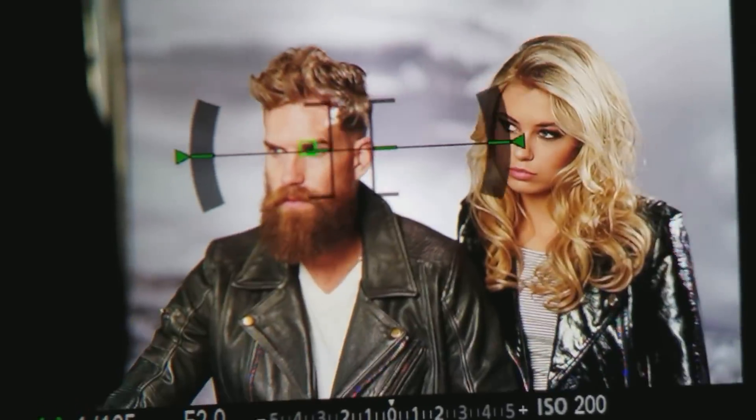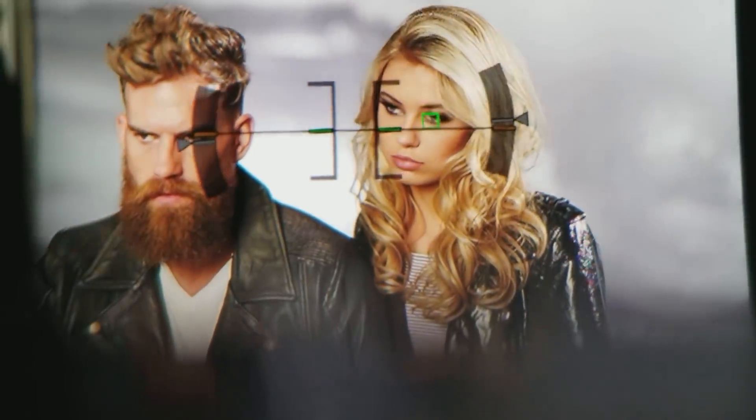Third on the list: eye autofocus — a feature found pretty much only in Sony cameras, and one of the best features on these cameras. Many people rave about it. It has gotten so much better over time, so if you didn't like it before you might really like it now. One important thing to know: it is not always enabled. You actually have to push a button in order to activate it, working very similarly to back button focus.